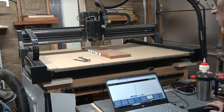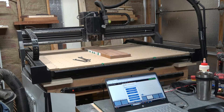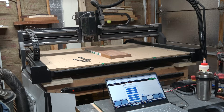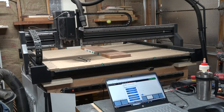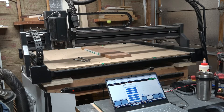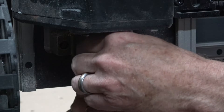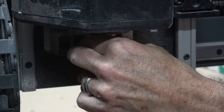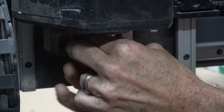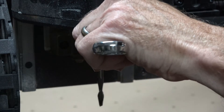Before I can carve anything, I need to home the machine. This is part of the process of setting up the XYZ start position for the carve. Homing moves the spindle to the lower left corner of the machine's workspace, and limit switches are tripped, which stops the movement and tells the controller exactly where the machine is located. It also allows me to change to whatever bit I'll be using — in this case, a quarter-inch diameter two-flute spiral up-cut bit.